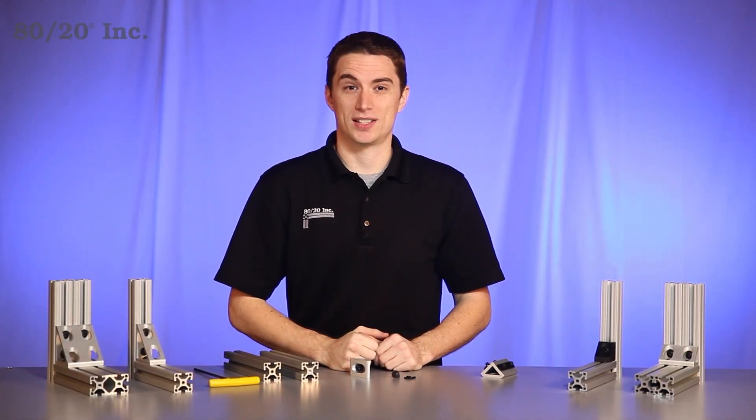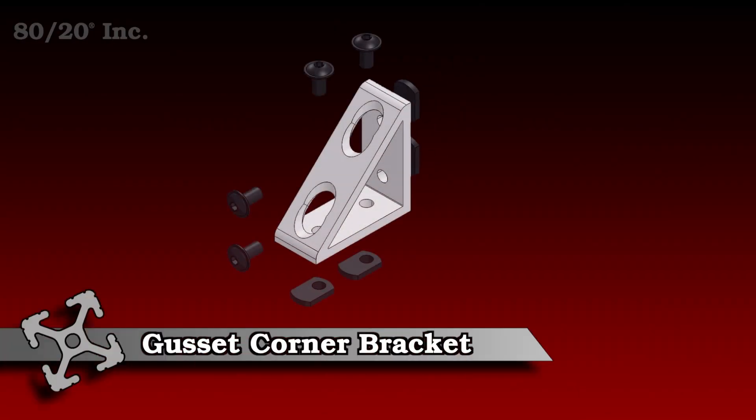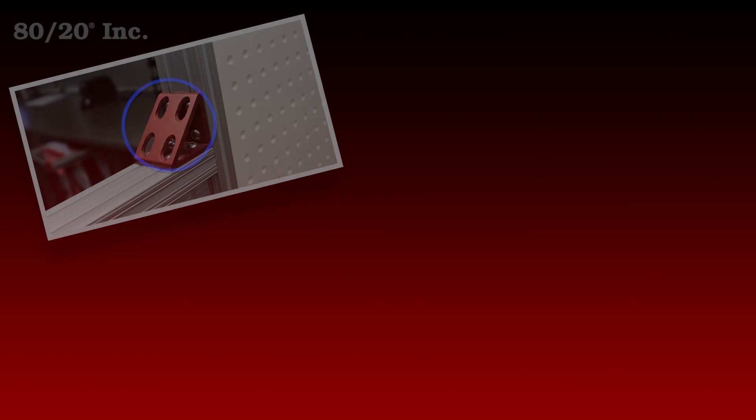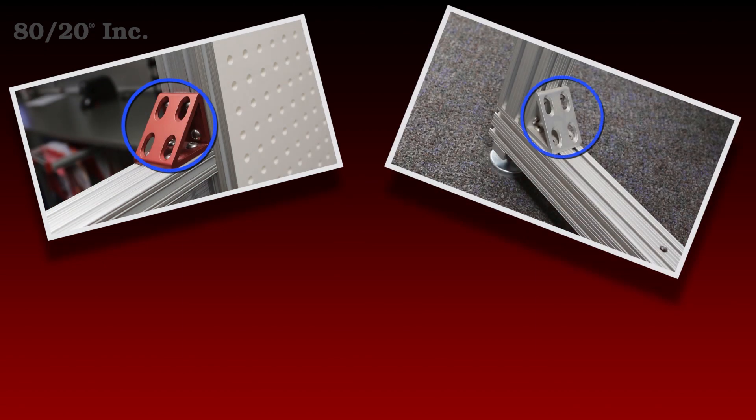Hello, and welcome to 8020's product highlight series. Today we're going to take a look at the Gusset Corner Bracket. 8020's gussets are not only easy to install, but require no machining. They come in both fractional and metric, and are available across a wide range of profile series.